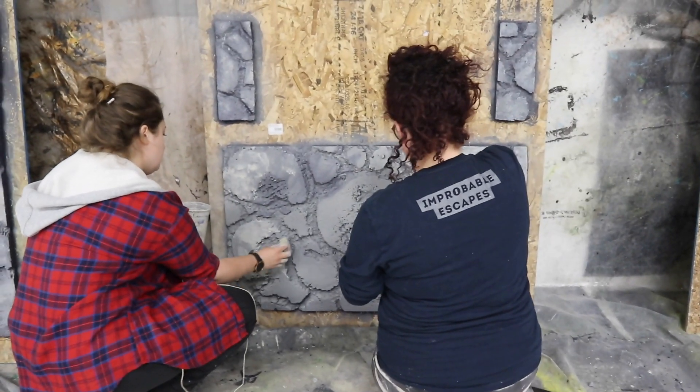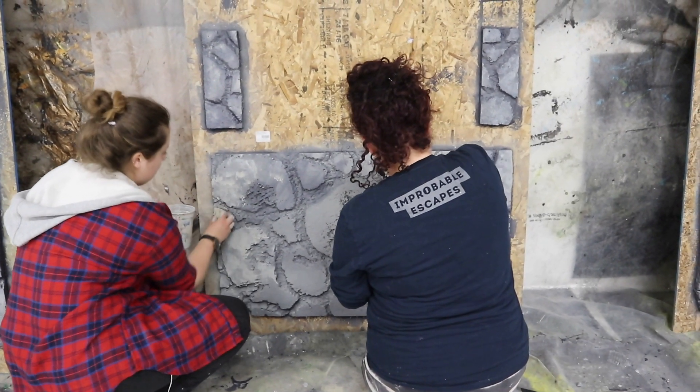We spray with a gray base and then use a sponging technique to do highlight and lowlight, followed by spritzes to blend the colors. We did a green and a kind of rusty red, and then also a white to just bring it all together.